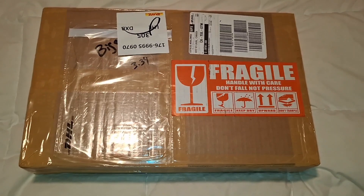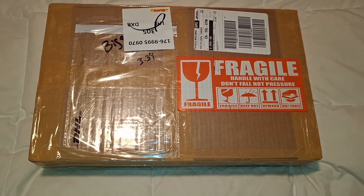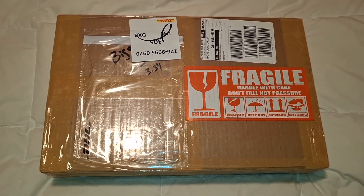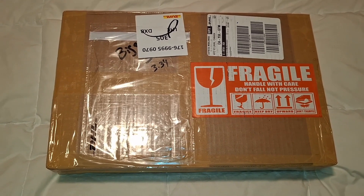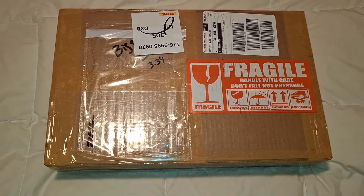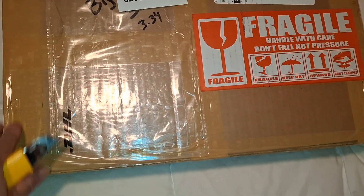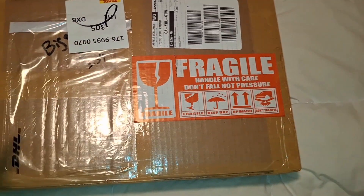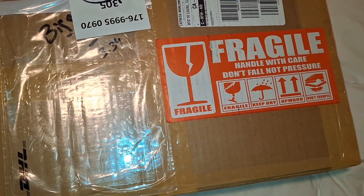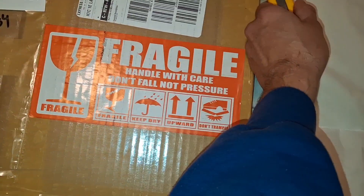All right guys, there we have it — the box. Like I told you in the beginning, this is the first one, the prototype of the 3D Big Gold made by ORM Belts. I'm super happy to have received this prototype. One thing I love — the box has not been opened in customs. I'm gonna open this baby up.